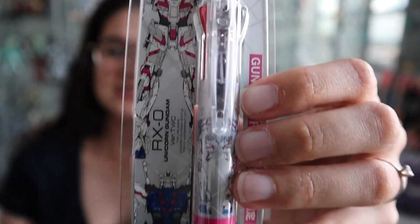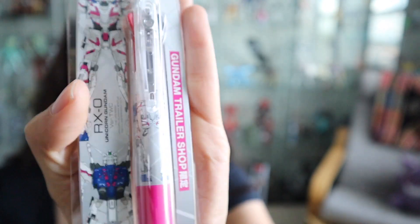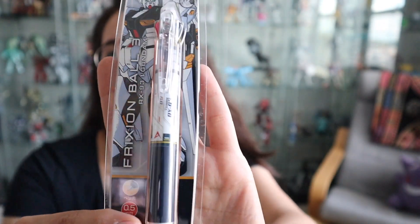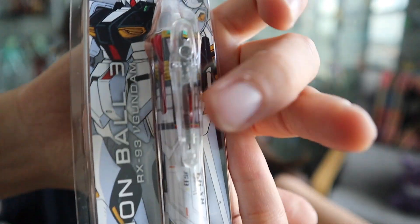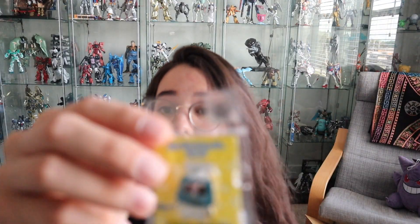I really like these pens — they're a little pricey, but they're technically three pens in one, so it's not super expensive when you think about it. This is the Unicorn one — I think you can only get this one at the Gundam Front because I did not see it anywhere else. I also got the New Gundam one. So those are the two pens — you can see the design on them. They have three different colors and they are erasable, which I really like. When I make mistakes, you can just erase them. I also got a free coaster of baby boy Char.